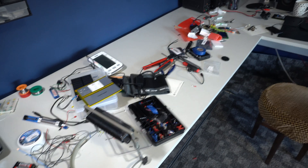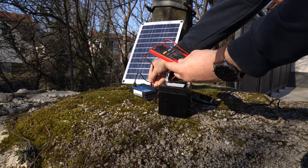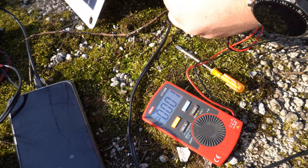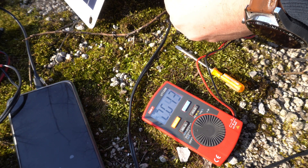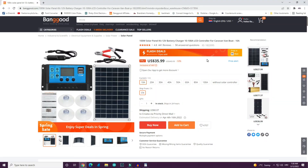I also got this to learn more about solar, to play with it, to measure, and to enjoy electronics. It is useful to own something like this — for example if you are going on camping trips or similar trips where you don't have electricity.